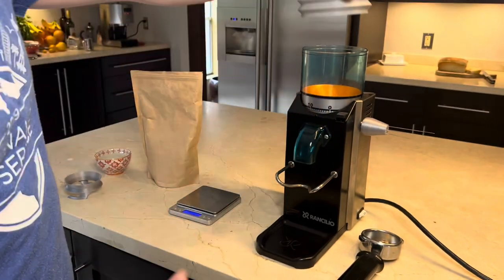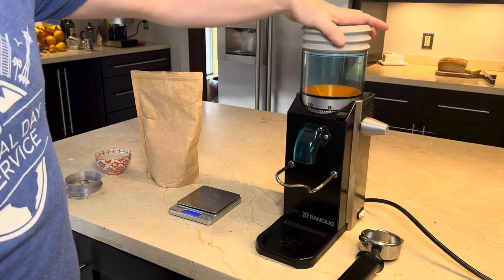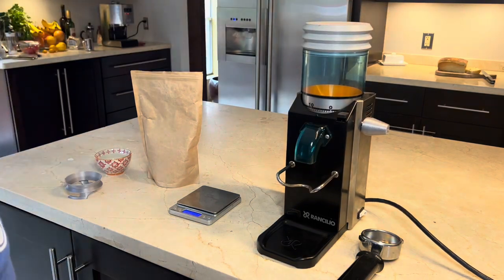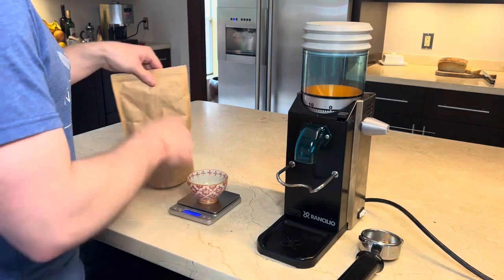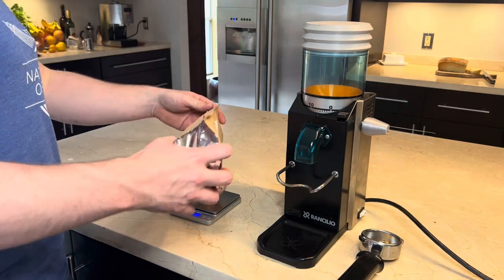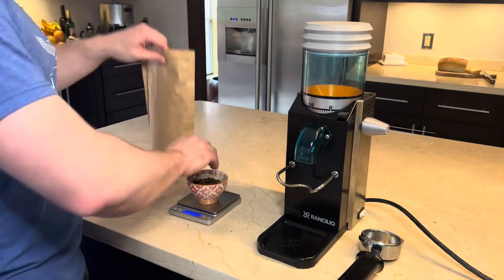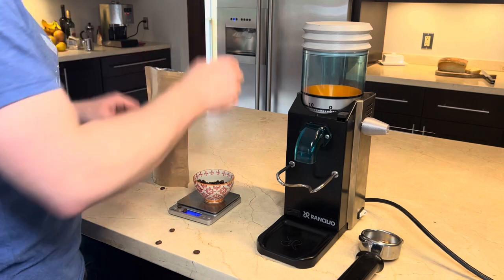The volume of the bellows is quite large, so they can move quite a bit of air. It's probably better to use them with a slapping motion so that you get pretty high velocity air but not too much volume. That way you knock out a lot of the grinds without moving too much air and blowing grinds all over the place.